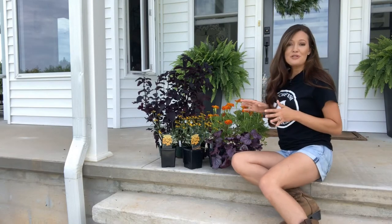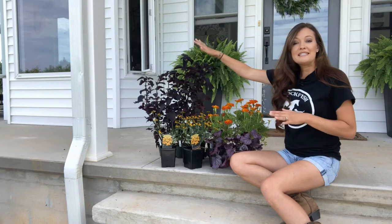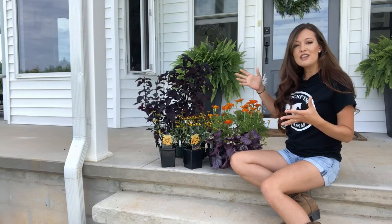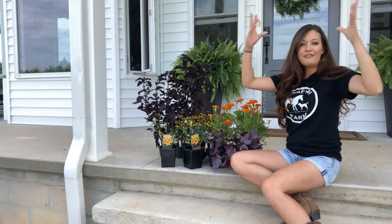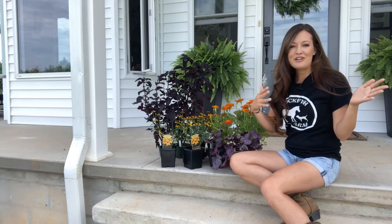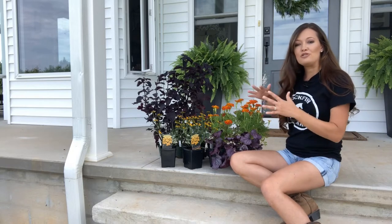Let me show you some of the plants I have here today. The next step down is going to be my fillers — fillers are the ones that take up the most amount of space, like your second level. The thriller goes flying out the top and gives height and swaying motion to your pot, making it look really pretty and airy. Then you come down to your filler.